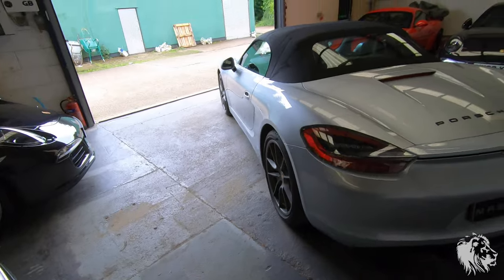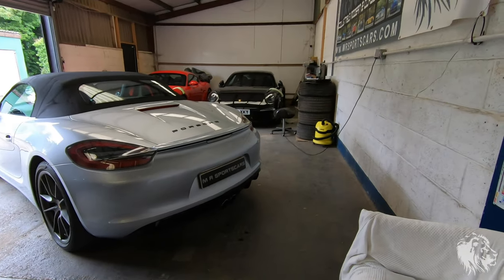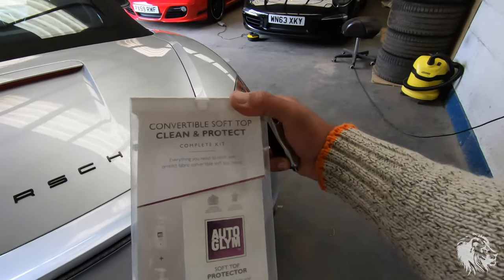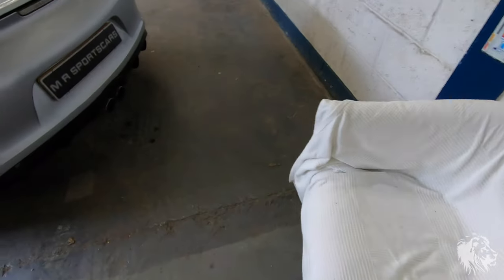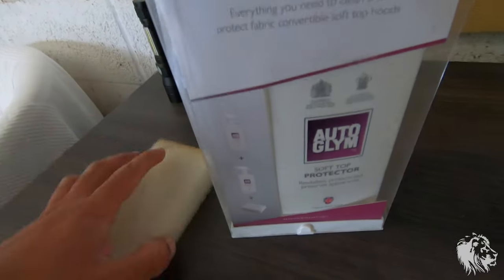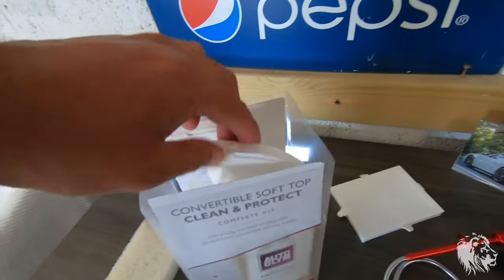The other thing I wanted to talk about is the maintenance of these hoods. I personally use a great kit by AutoGlym — the convertible soft top clean and protect. So the kit has two sprays and a sponge, and all the instructions are on the pack. I think it's about 24 pounds, but it does last at least two or three applications.